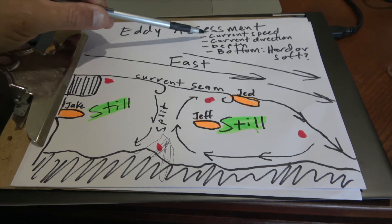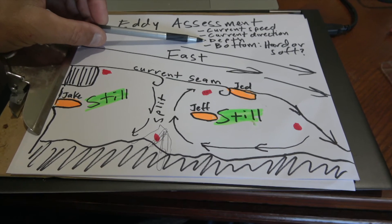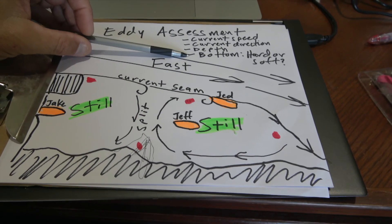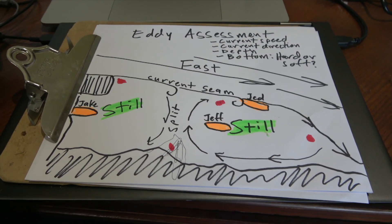In hindsight, I think depth was the main thing that was lacking. And what is the bottom substrate — is it hard or is it soft? That is eddy assessment. Hope it helps you catch some fish.